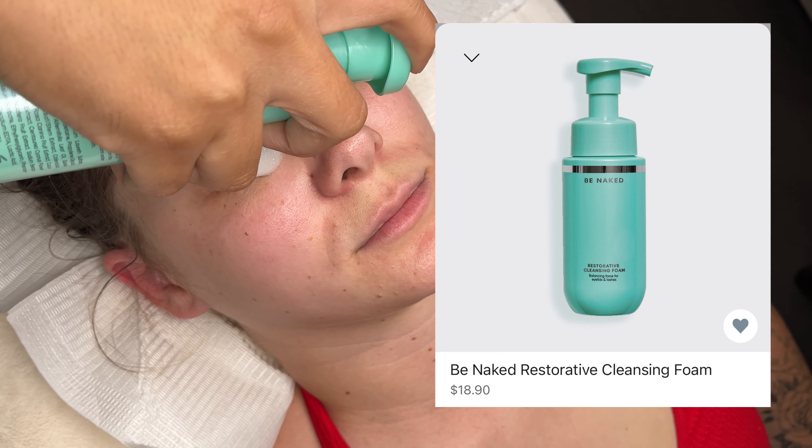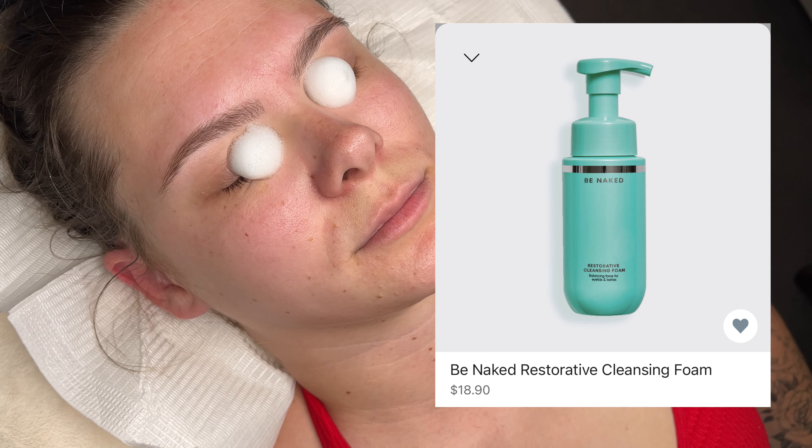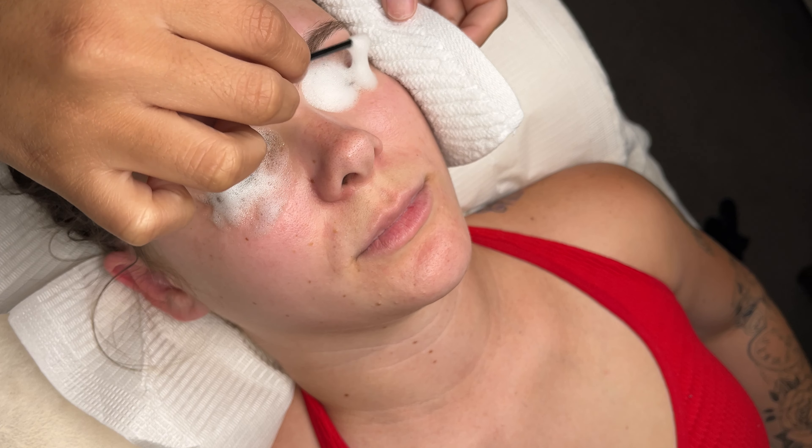The first thing that I do is grab my lash cleanser — this one is specifically from Lash Box LA, I think it's $18. I grab a lip applicator and disperse this cleanser all around the lashes, on the lids, and underneath the eye, just to take off any oil, makeup, or any type of residue that is still on the lashes.